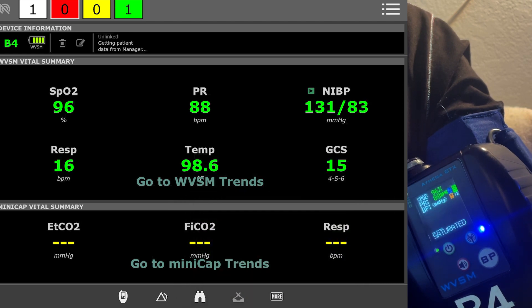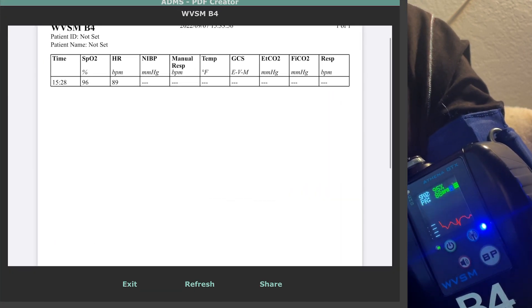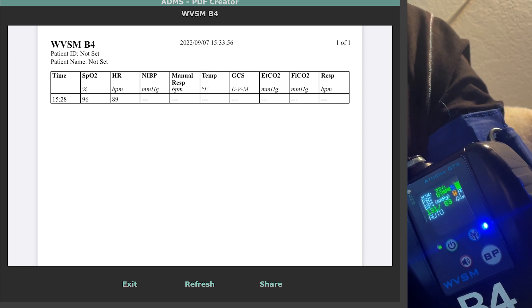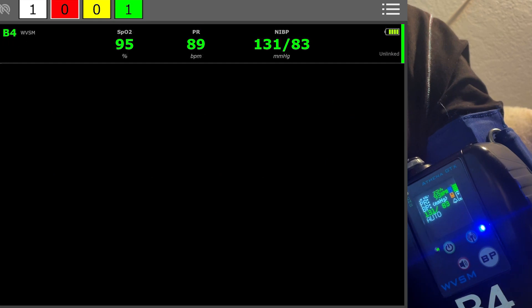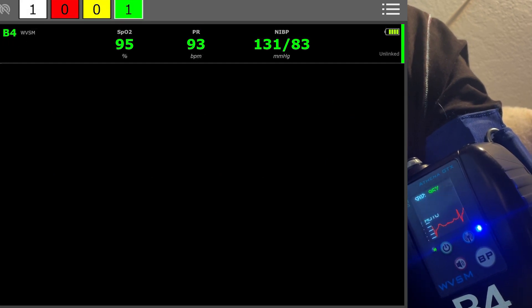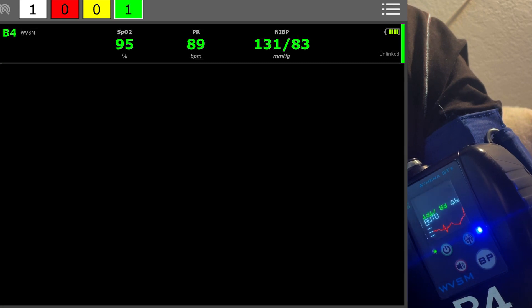You can try the PDF creator and that will actually dump out snapshots for you as well. You can also sort by the different color grading — obviously there's only one device here so it's not really going to do anything, but that is an option as well.